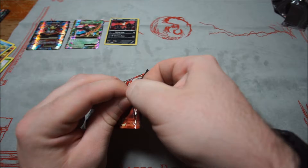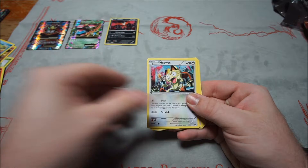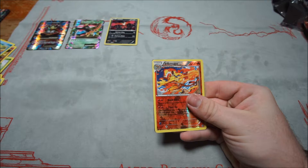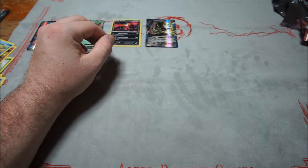Fourth Steam Siege pack — these are super adhesive. Ponyta, Meowth, Litwick, Popplio, Diancie, Special Charge, Azumarill, Lampent, reverse Incineroar — and a Full Art Mega Steelix EX! That's pretty sweet. I've got three Mega EXs so far and two of them are Full Art.